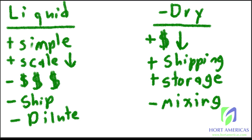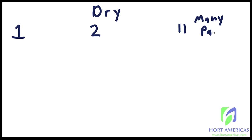In part two of this series we'll mix dry fertilizers to create a liquid fertilizer — a stock solution — to get the benefits of both. Within dry fertilizers there are a lot of options: one-part fertilizers, two-part fertilizers, and then many-part fertilizers, which usually have about 11 parts.